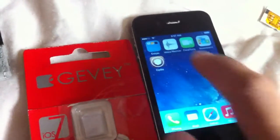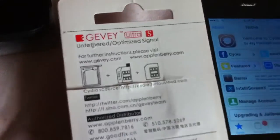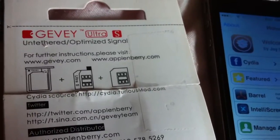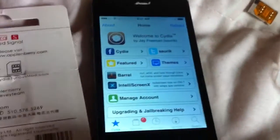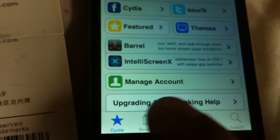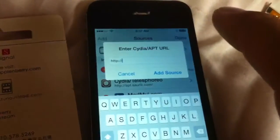I go into Cydia, and on the very back of the card it says I can get the source from Cydia.FuriousMod.com. So I need to add that source. I open Cydia, click on Sources, then click Edit on the top right so I can add the source — Cydia.FuriousMod.com.